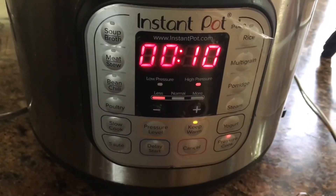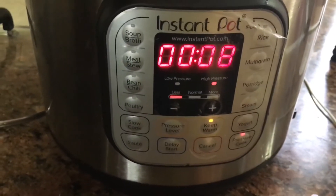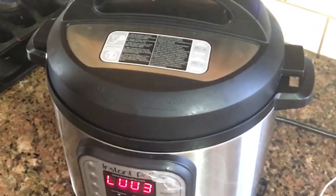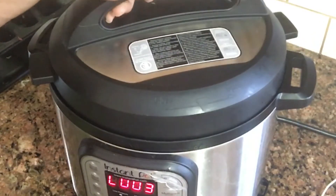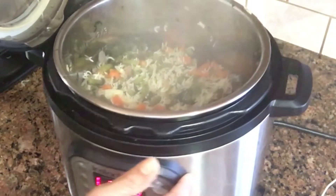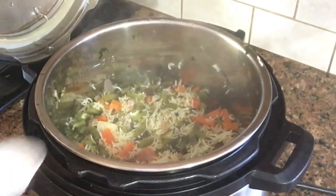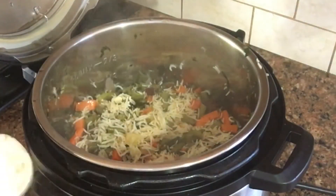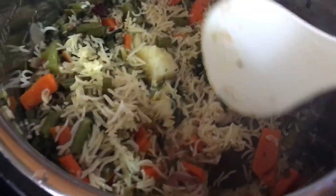For the rice, it is hard to eat straight from the bowl. I am going to open the pot, cook the vegetables, and serve the rice.